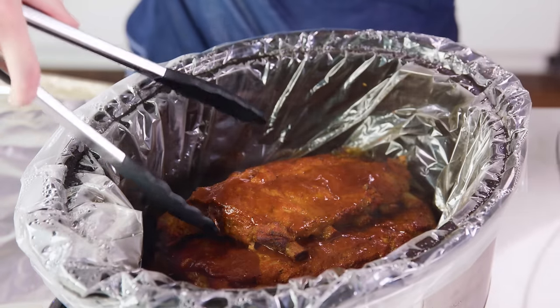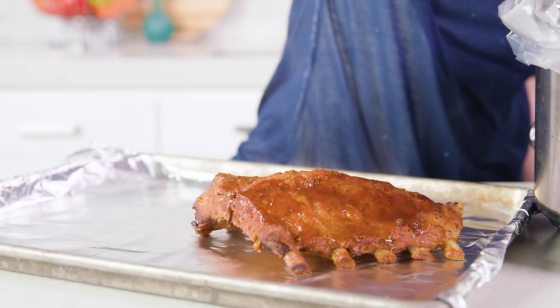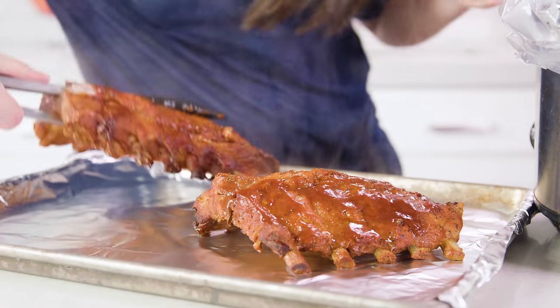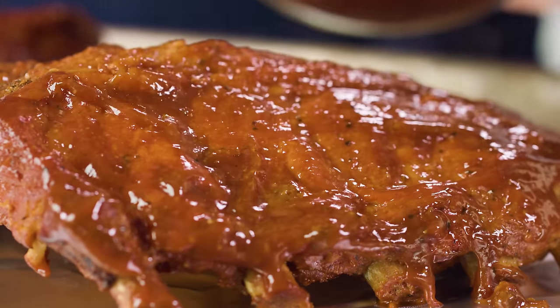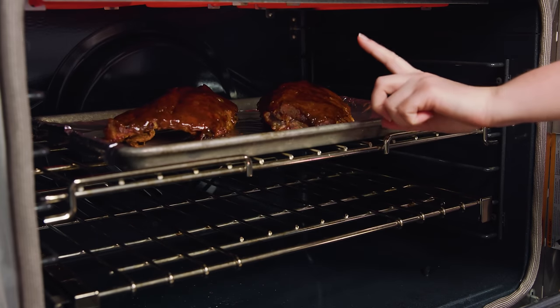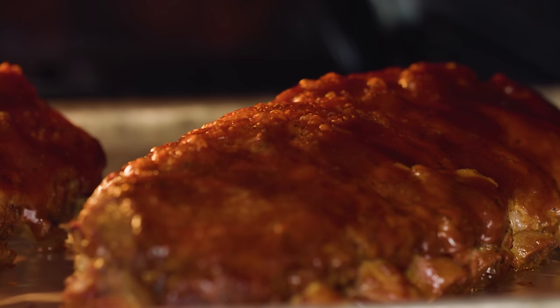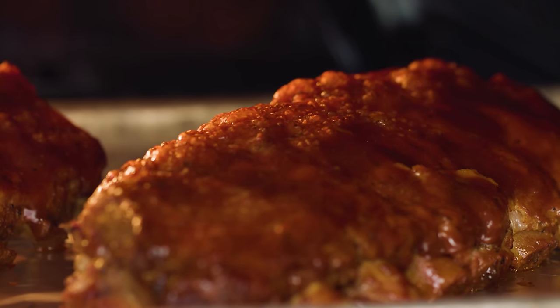It's fall off the bone tender every single time. After 8 hours, gently remove the racks from the crock pot and place them onto a baking sheet lined with foil for easy cleanup, and brush on more barbecue sauce. Now the ribs are completely edible and delicious at this point, but this last step makes all the difference, so I highly recommend not skipping it. This is what I call the secret to crock pot ribs — place the ribs directly under the broiler setting on your oven so that it's top heat coming from above. The sauce on top will start to caramelize under that broiler setting and really give a beautiful finishing touch to these ribs.